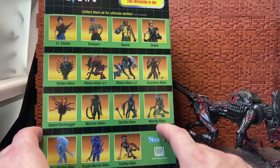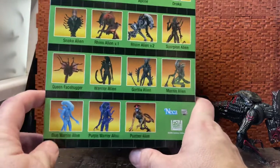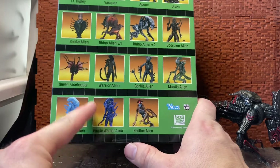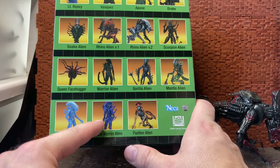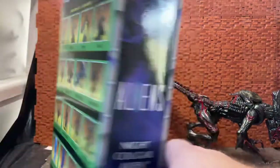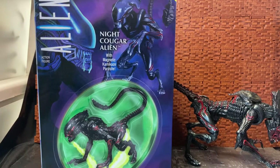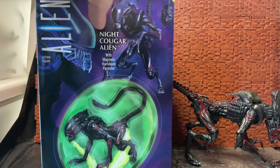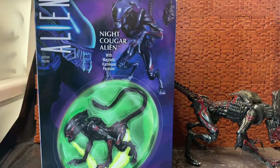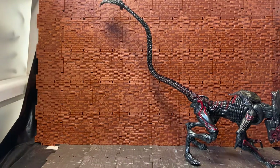You also have the Gorilla Alien and Mantis Alien, which were the very first ones they did. Then there's the Blue Alien Warrior and Purple Alien Warrior — I think the Purple might have been an Alien Day exclusive. Then you have the Panther Alien, which was released at the same time as this guy. They basically released Panther and Night Cougar back-to-back so you could pick up either or. I did get this guy from Big Bad Toy Store.